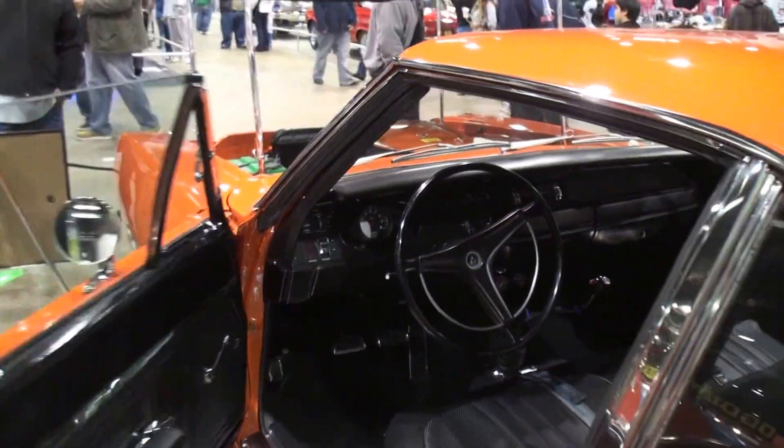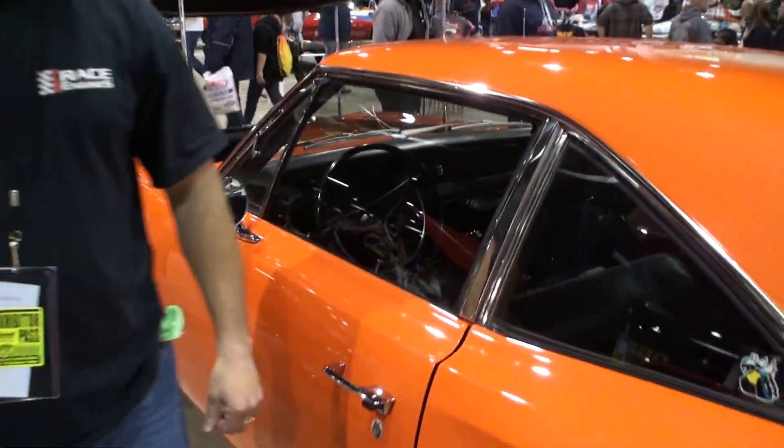Why don't you shut that door and stand next to your car. We've already looked under the hood for a change. Terry, thanks for being on My Car Story. Thank you.